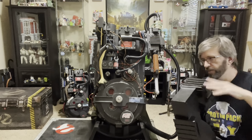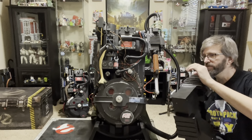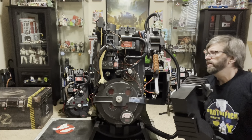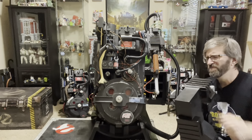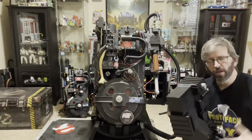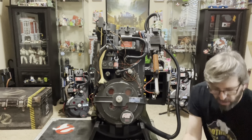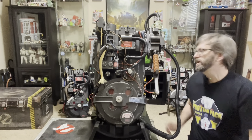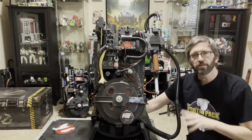Obviously there are a lot of parts still to add to a scratch build, but the HasLab comes with electronics specific to it, sound effects that my other pack over there doesn't have, and features like the openable cyclotron that I would never be able to do on any of the packs I've built or plan to build. It's got so much going for it. At the price you pay for it, you're getting plenty of value.